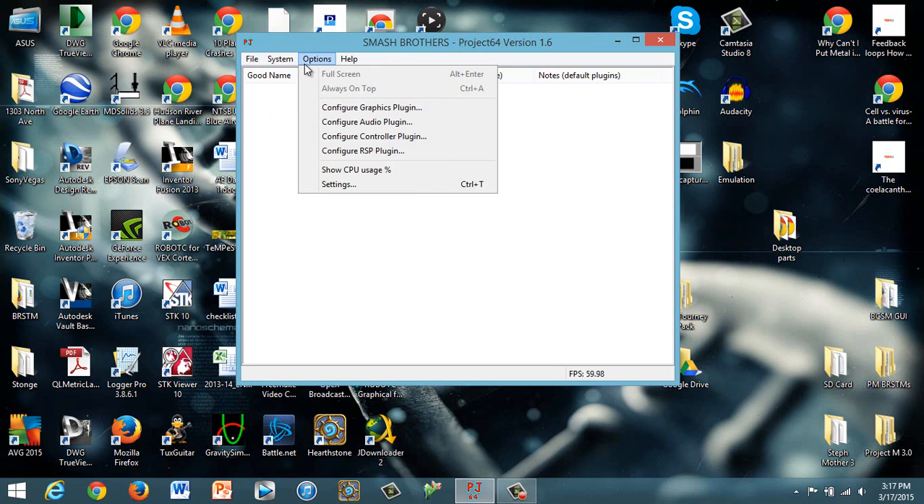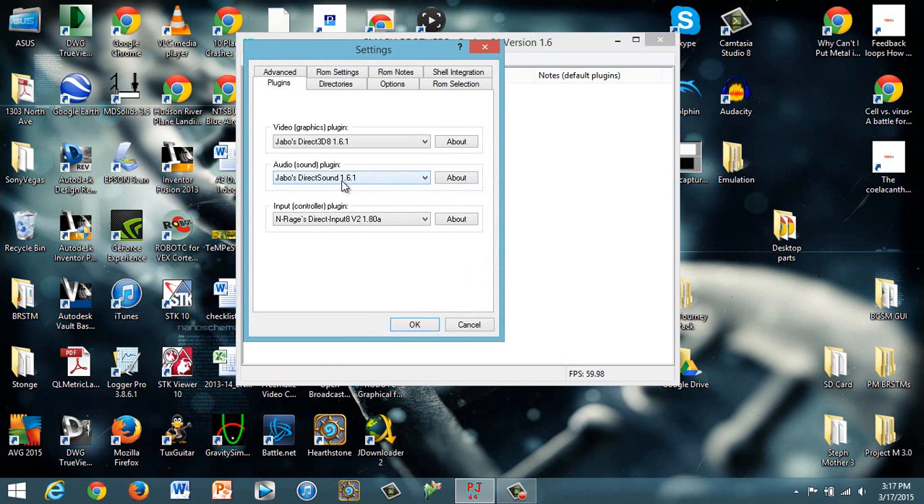You can set up buttons however you want, but I'm going to give you the basic rundown here. To start, you're going to go to Settings, and when you go to Settings, you're going to want to change some of the plugins. You're going to want to set the Direct3D to J-Bow's Direct3D8 1.6.1 — type that into Google and download that.